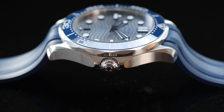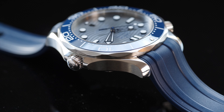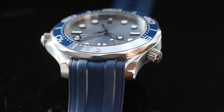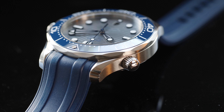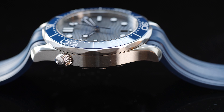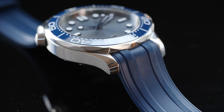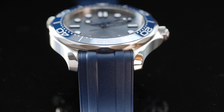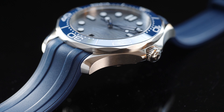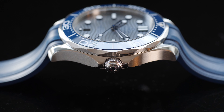The new 42mm case comes with a 12.5mm thickness, which is relatively thin for a diver's watch. The case has a decent level of finish with intermittent polishing and brushing — the case sides are polished, the top surfaces of the lugs are brushed, but there's a wide polished beveling that makes the lugs look polished overall. The rubber strap fits beautifully inside the lugs with no air gap or clearance, and I personally like the fit. The polished crown is screwed in and comes with an embossed Omega logo.